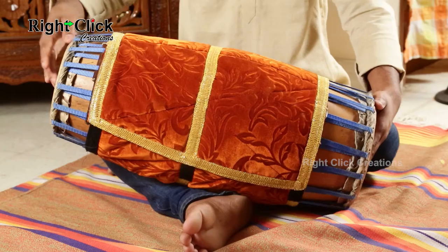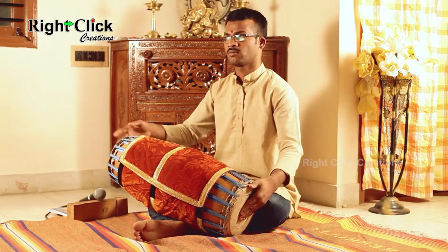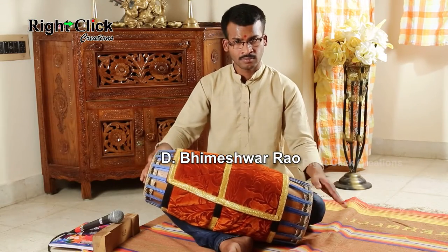In ancient days, mradangam was made of clay. Mrid means clay and angam means body. Mradangam is one of the main percussion instruments used in Carnatic Sangeeta.